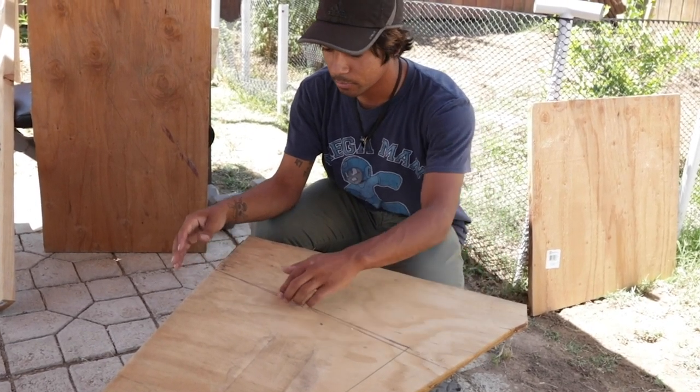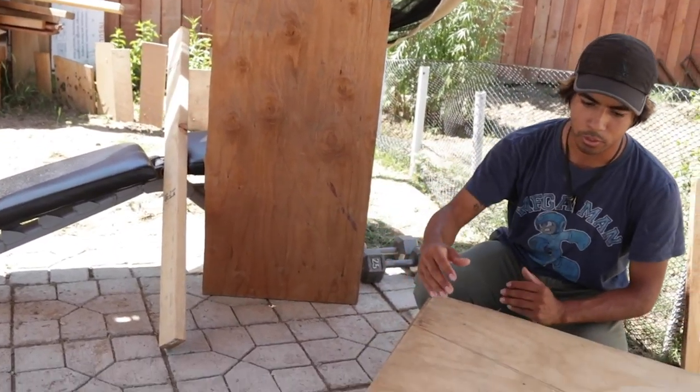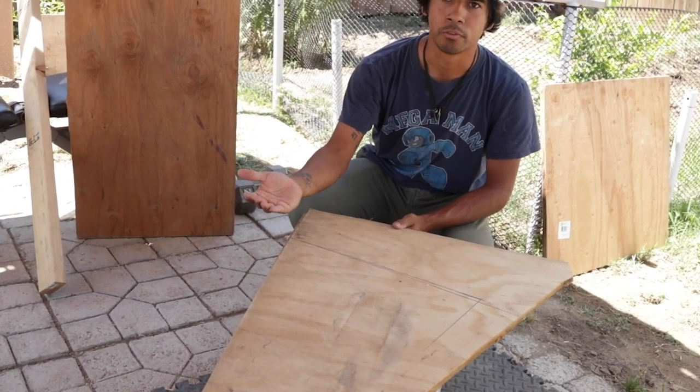We're gonna cut this big piece off to make it 40 inches, to fit this one to the top, because we don't want it to just fly off.